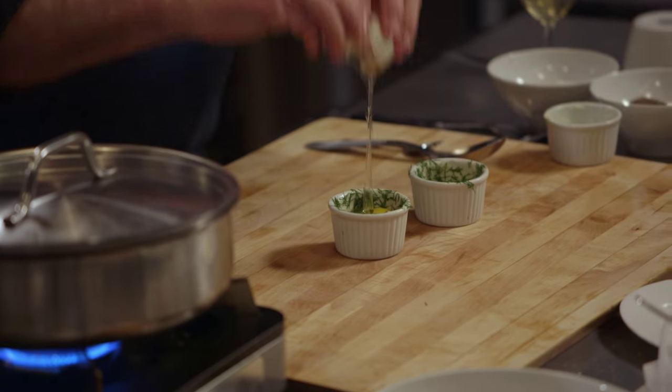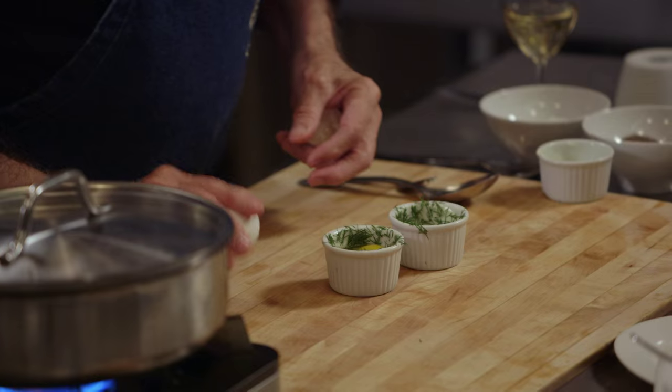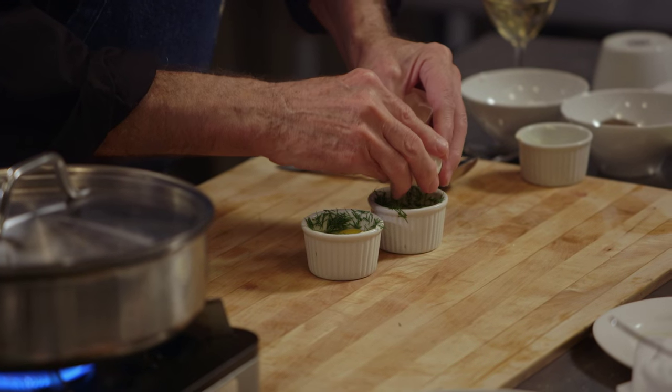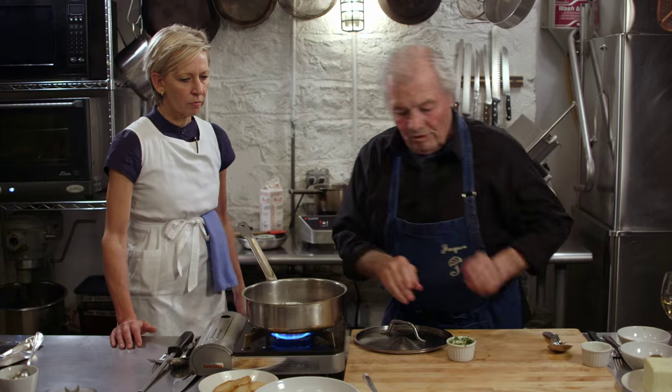So another way of doing it: you break an egg like this, directly into a cocotte. And as you can see, I butter it and put some herb — this happens to be dill. And then you will cook them this way again in your boiling water.